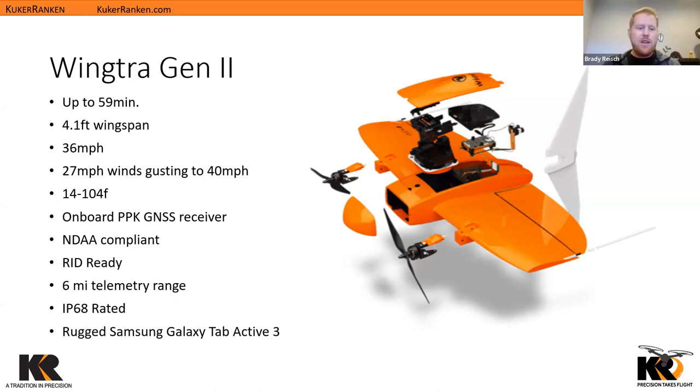This aircraft also comes with a rugged Samsung Galaxy Tab Active 3. It's very ruggedized with a protective case — if you drop it, it will likely survive in most cases. I don't suggest throwing it against rocks, but it's built to handle the field.